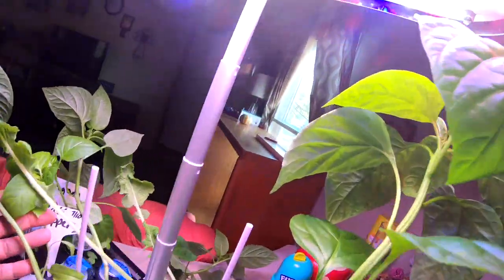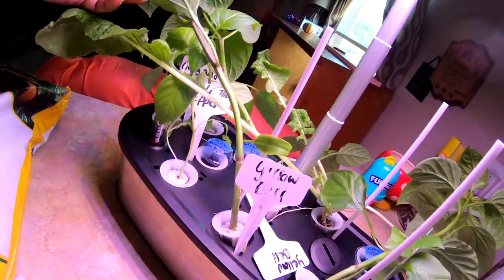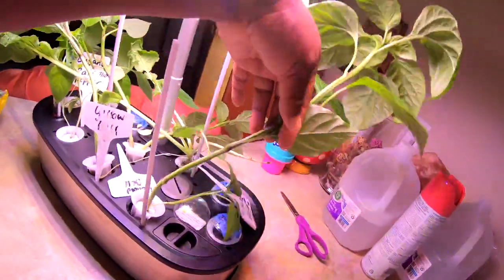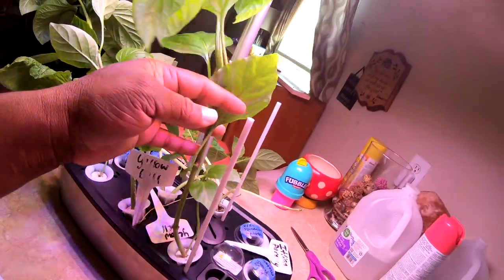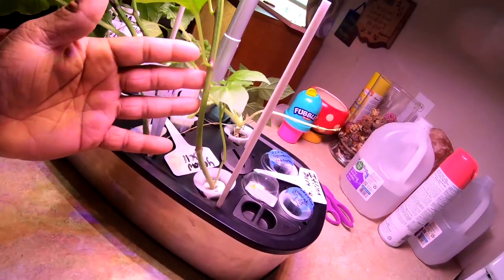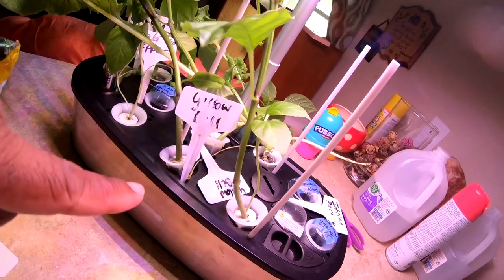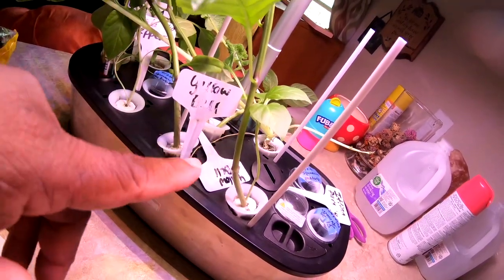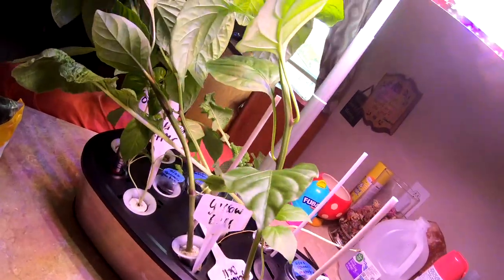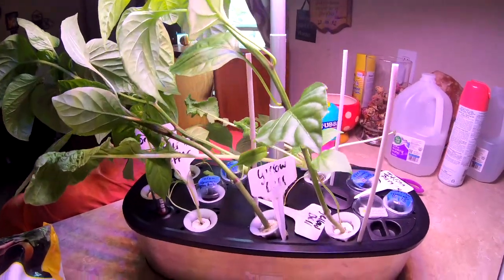I would just leave them in there like other people do with hydroponics, except I have smaller stuff in here. Look at this mist y'all — I've got to take them out. I'm gonna see if I can take them out of the baskets. I don't want to keep burying my baskets in the soil, so I need to figure out how to get them out without tearing too many roots. Then we're gonna go outside and plant them.